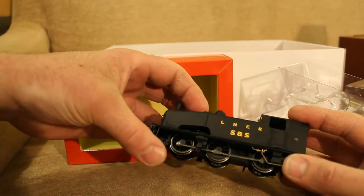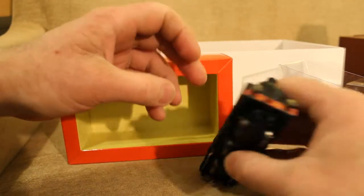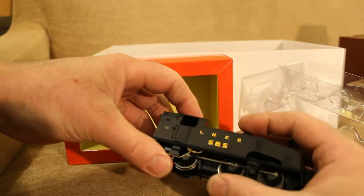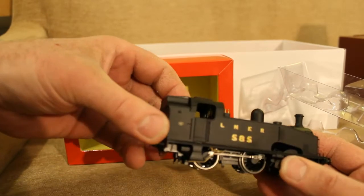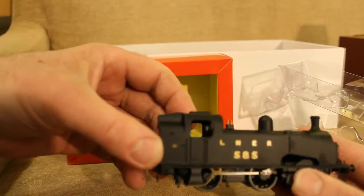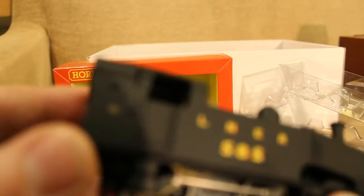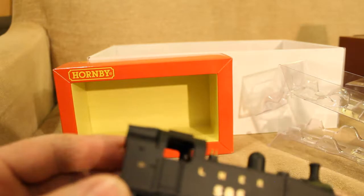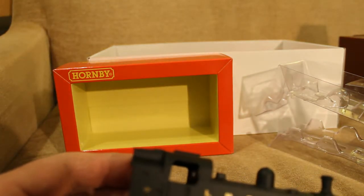Nice metal wheels — it's very black, very nicely painted. I don't know how well you can see inside, but it does have detail inside. I can just see there's quite good detail — it's even been painted inside the cab.